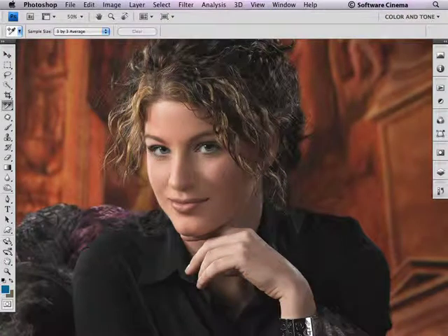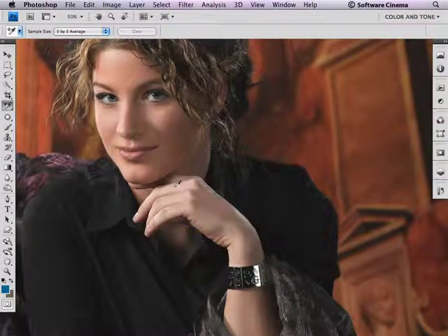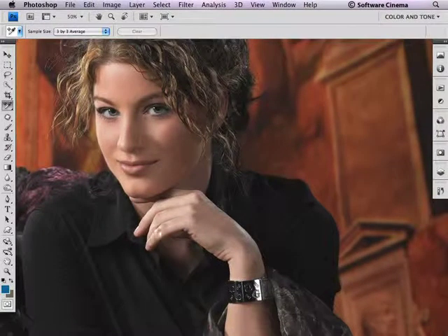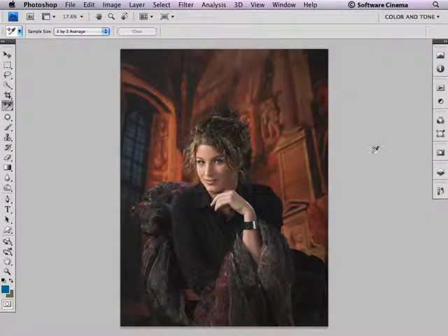With this beautiful portrait created by Joseph and Luis Simone, what we would do with something like this — the problem is that the fingers, hand, and arm are actually just a bit brighter than this beautiful face. We want to make sure to tone down this region and make the face the lightest thing in the photograph. Look how beautiful this image is. The hand really is screaming for attention.